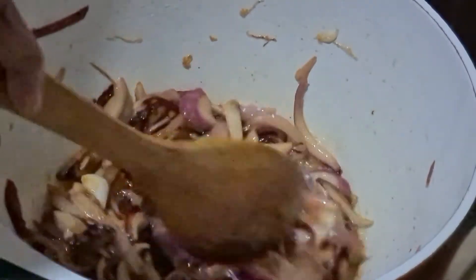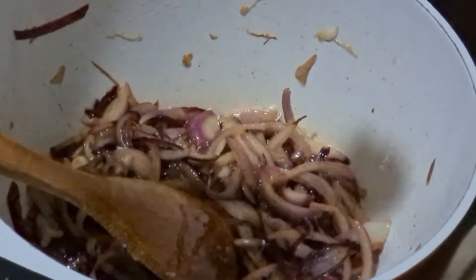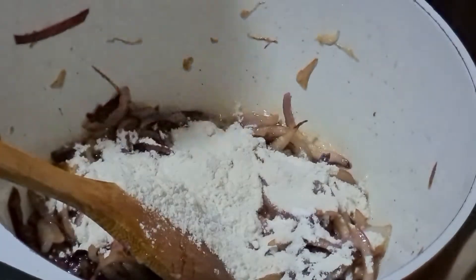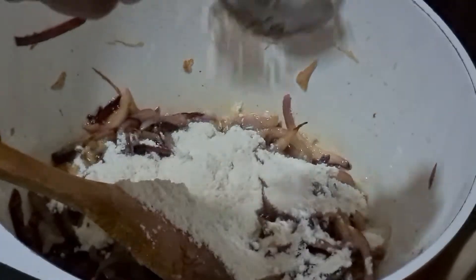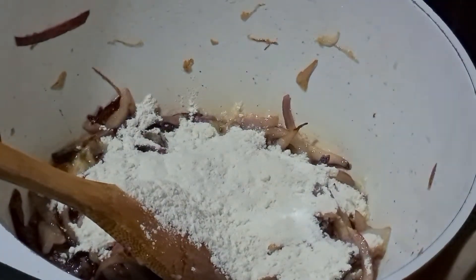Look at these onions. Now we are going to add 3 tablespoons of flour to it. This is going to thicken our sauce. You will see how well the flour absorbs the butter. So we mix it well.